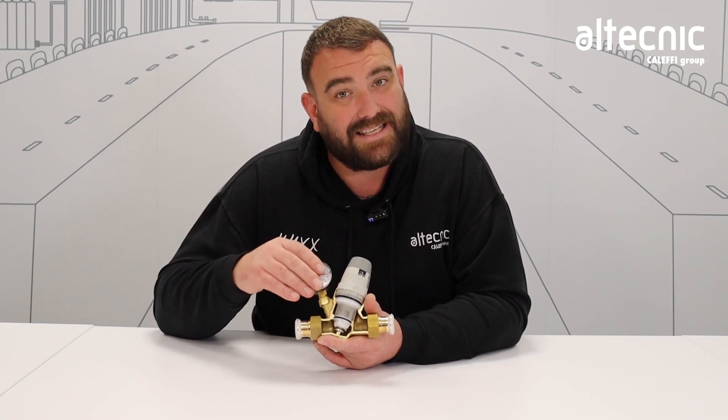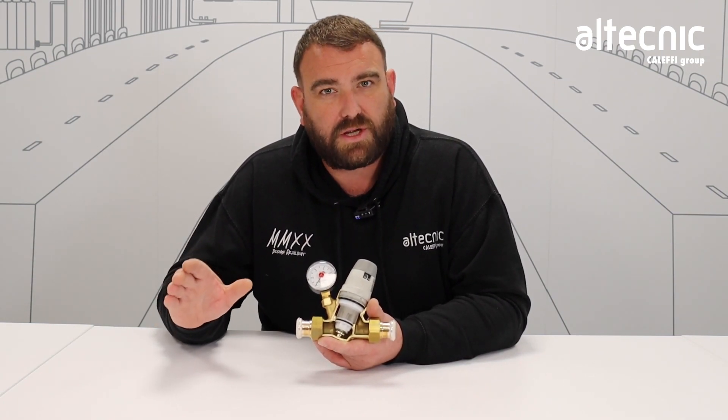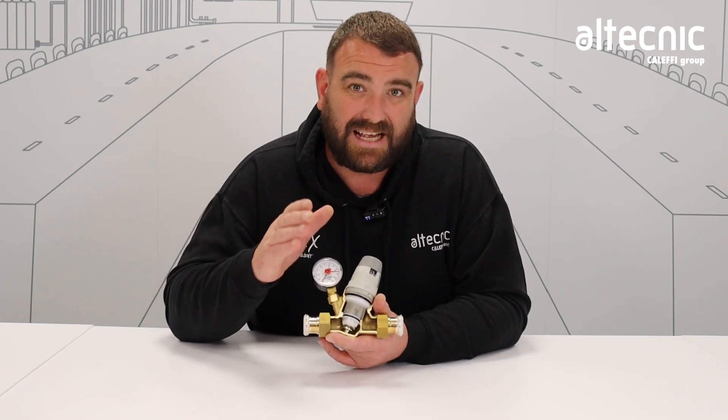On the valves we've also got gauges. This is the downstream pressure, so you can monitor what's going on downstream of the valve when it's working. That's our 535 range of pressure reducing valves.